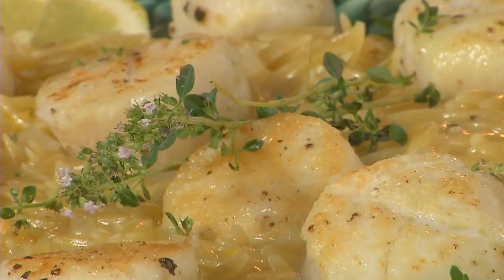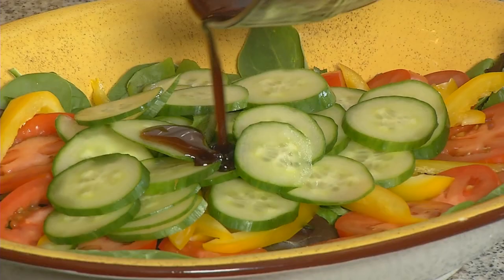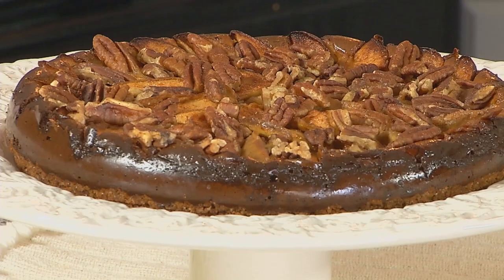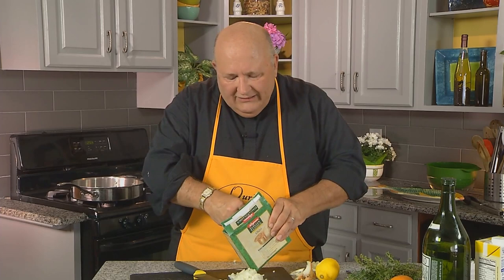Today on Our Daily Bread, we're going to be making scallops with orzo, and then we're going to have a nice light salad. The last segment we're going to have an apple cheesecake from one of our guests today. But to begin — orzo.